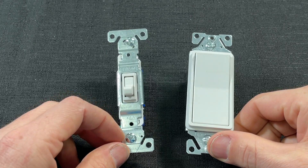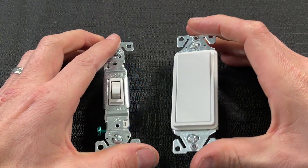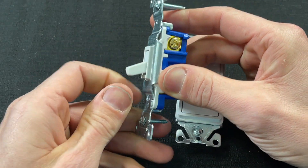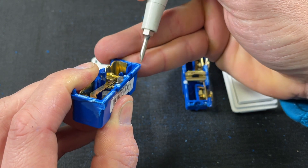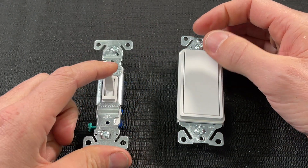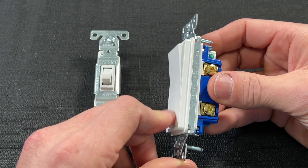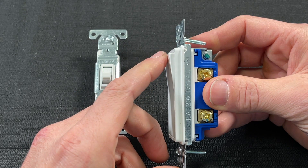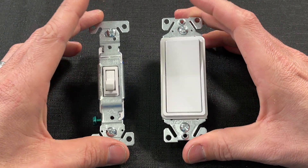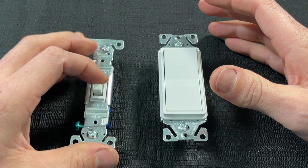On functionality there's not much to talk about — they're just light switches. One thing I look at is how quick or snappy the on position is, because this is where the contacts are being made. With the toggle, you just have to start it and it will close those contacts. New, it has a nice snappy response. The rocker is snappy but you do need to force and close it — it's not going to spring to the on position. So I'd give a slight advantage to the toggle because it wants to close those contacts, at least in new condition.